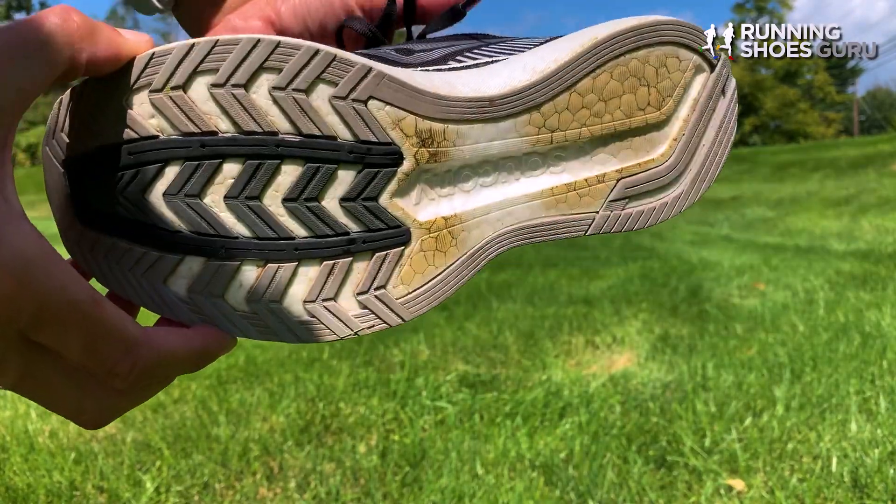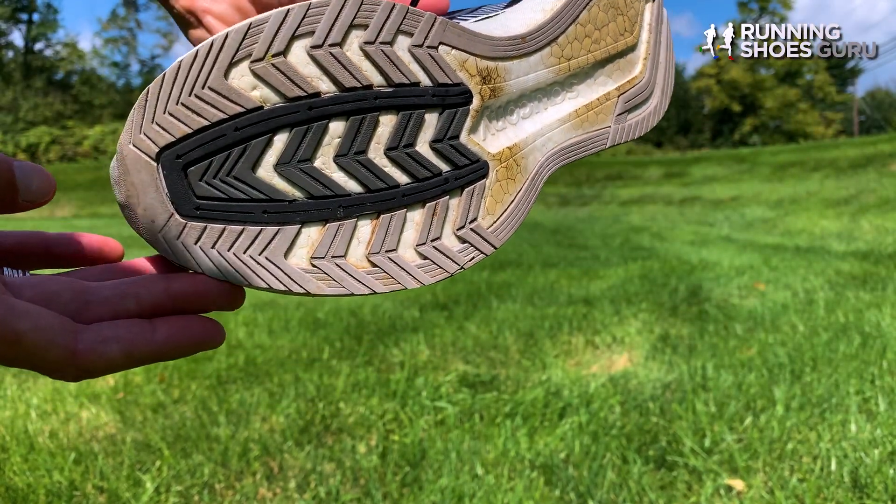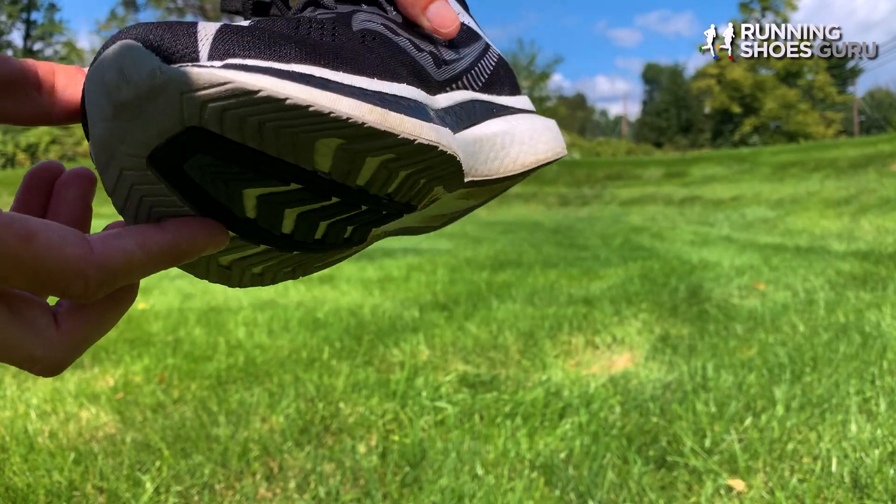The midsole is made up of Saucony's Power Run PB Foam, and in the middle there is an S-shaped carbon fiber plate that runs the full length of the shoe. This is called Saucony's Speed Roll. The Speed Roll gives you a heel to toe off that is smooth as silk.